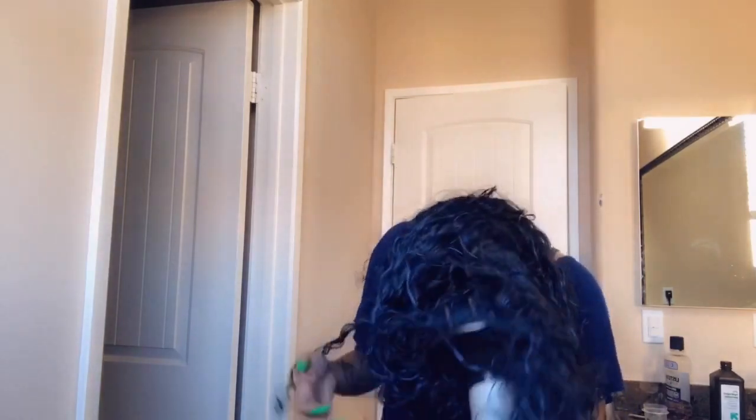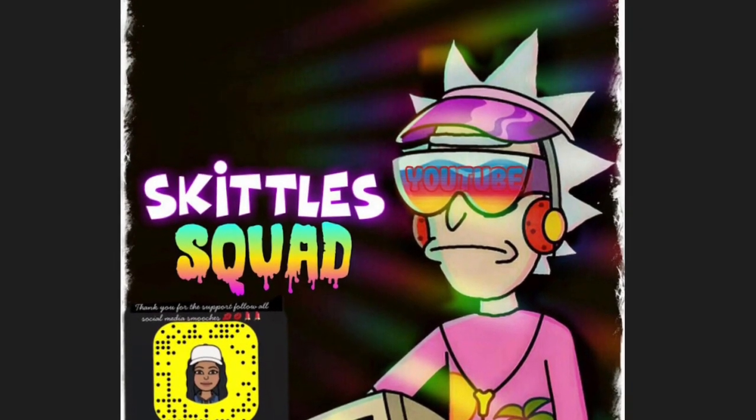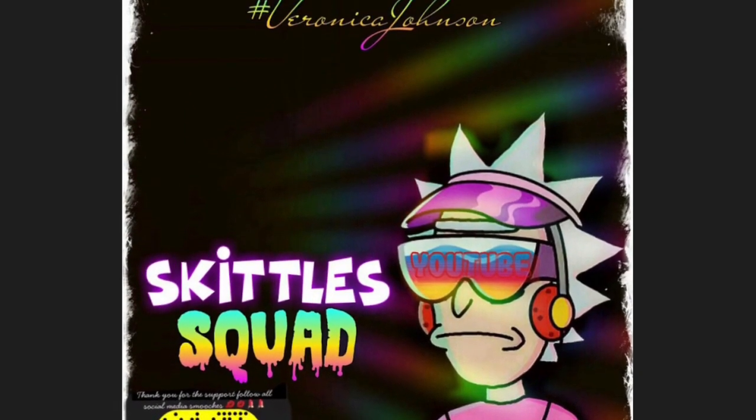The blue turned out gorgeous, I love the color. It still looked black sometimes, but when it was in the light it looked really blue — you could see it. And I did other parts, like streaks, so I made sure some parts were really blue and it looked really pretty. I hope you guys enjoyed this video — if you try it, let me know. I'll see you on my next one, thanks for stopping by, smooches.